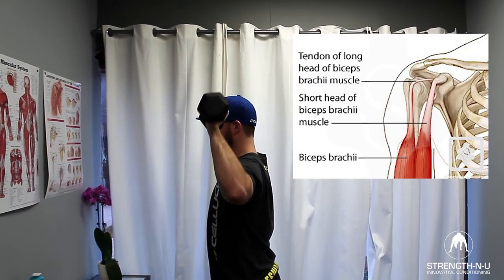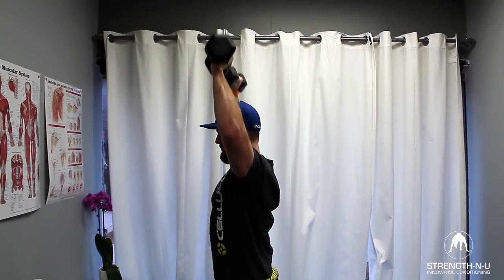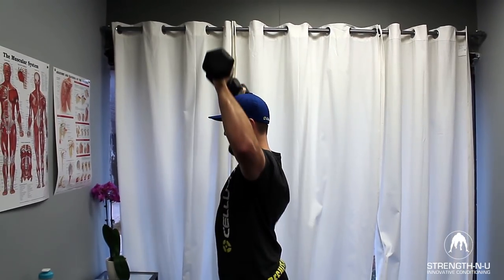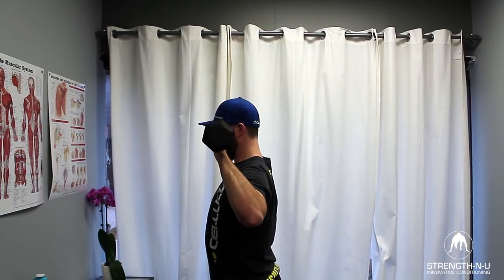We also see the shoulder blade coming out away from the ribcage, and this means that muscles in the lower back that hold it down and increase postural control are turning off — essentially the back is not being used appropriately.